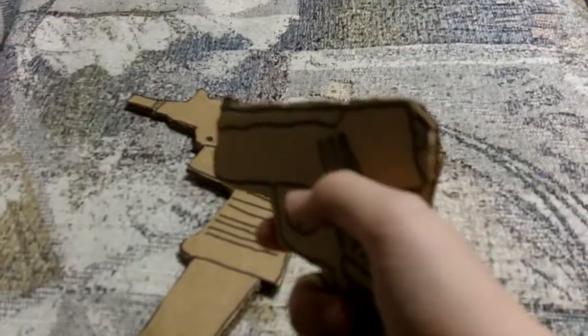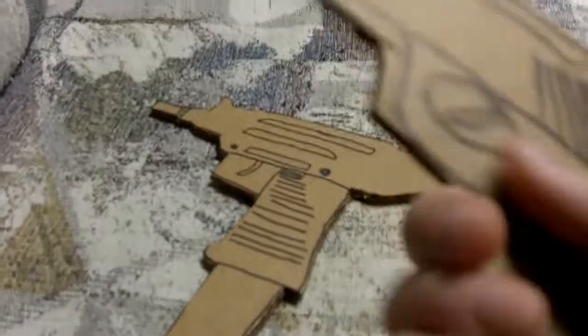I might actually make a first person shooter because I'm with Omnom117, and I might be making a cardboard AK later.